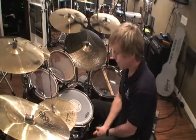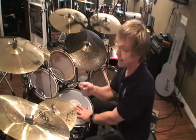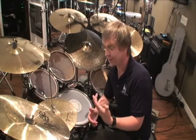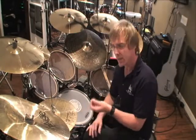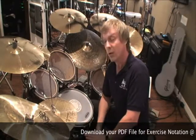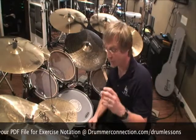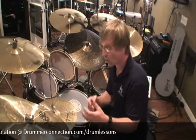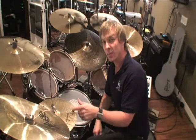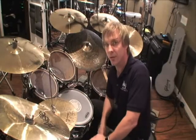Now we're going to have some fun. We're going to take the left hand out, keep the ride, the feathering kick drum, and two and four nice and steady and consistent. We're going to practice a series of different swing or triplet patterns on the snare drum dynamically. In the beginning, do them very lightly with the tip of the stick in the center of the snare head. I've included a PDF file — download it at DrummerConnection.com — and on it is a page with 20 different one-bar rhythmic patterns, all involving triplets.